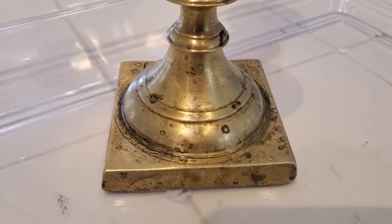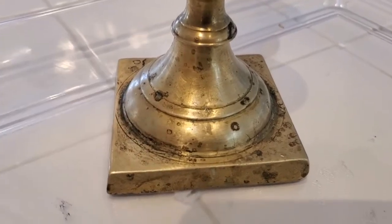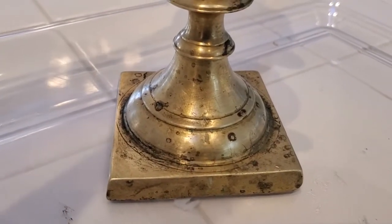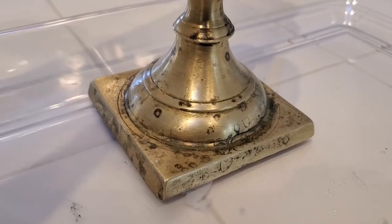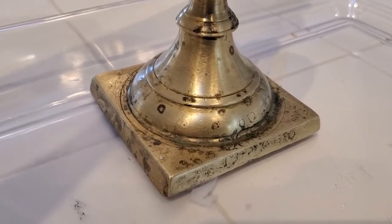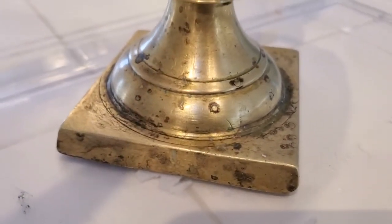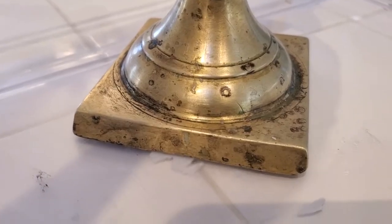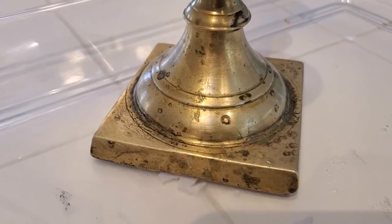Now here's how it looks after quite a lot of work. It's not perfect — we've still got some tarnish — but it's a lot better than it was when we started. I think the Brasso did a really good job of getting a lot of that tarnish off. Now it just looks antique. It doesn't look like it's just covered in that greenish tarnish, and you can see the surfaces here are nice and polished. For an item that's over 100 years old, I'm really happy with how this came out. Very good performance from Brasso.